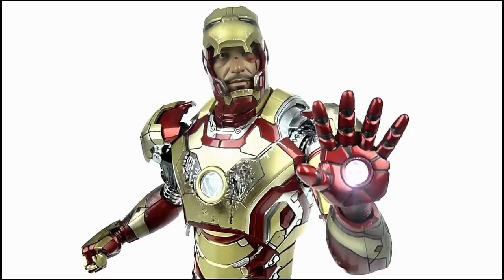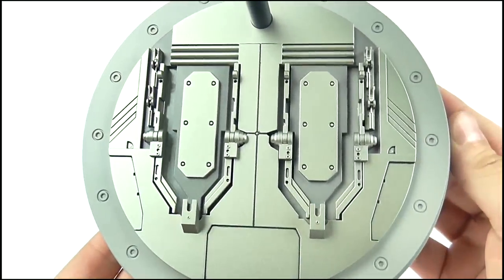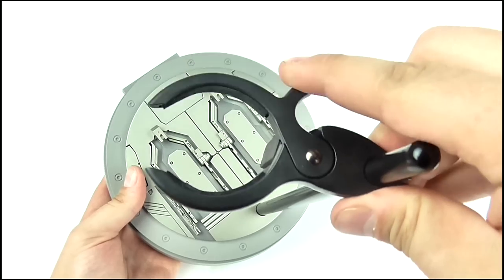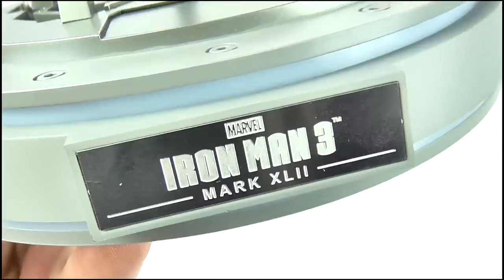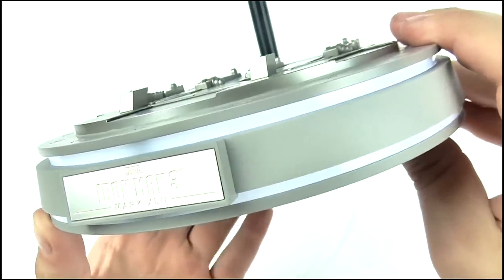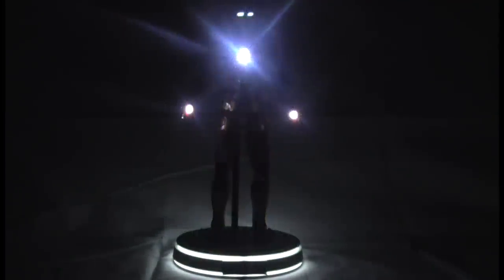Also included with the figure is a base. This isn't your average Hot Toys base — it's thicker, stronger and more reinforced to help support the heavy die-cast figure. Its design is a mash-up of the hall of armour and circular display plinth design seen in Iron Man 3. The pole at the back is made of metal, while the large clip is still plastic, but it offers the figure excellent security when on display, especially with the feet being held in place by clamps. A small plaque on the front reads Marvel's Iron Man 3 and Mark XLII, while light effects running around the edges of the base complement the light effects of the figure. The base takes three AAA batteries, which are unfortunately not included.